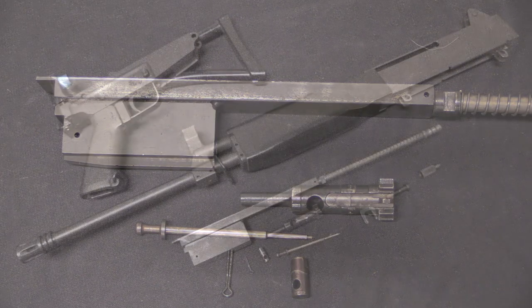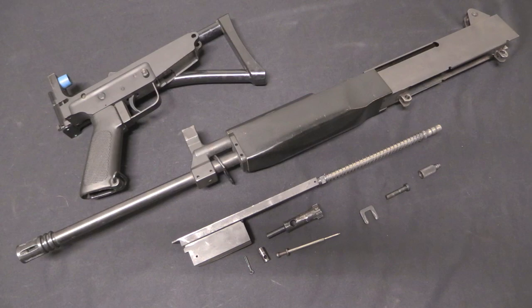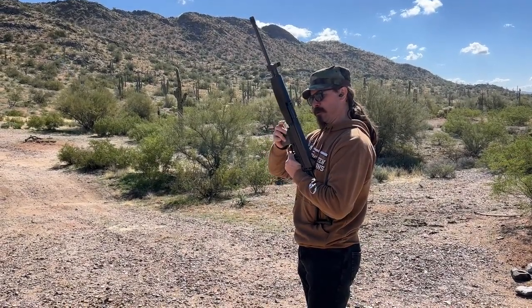That is the Bushmaster Assault Rifle bolt group, field stripped. So there is the whole thing field stripped down. What do you say we take this out to the range and see how it actually shoots?